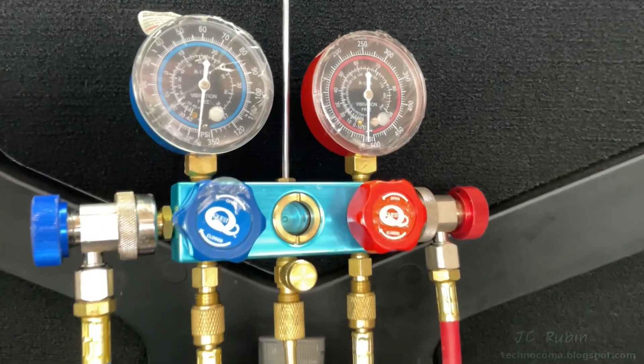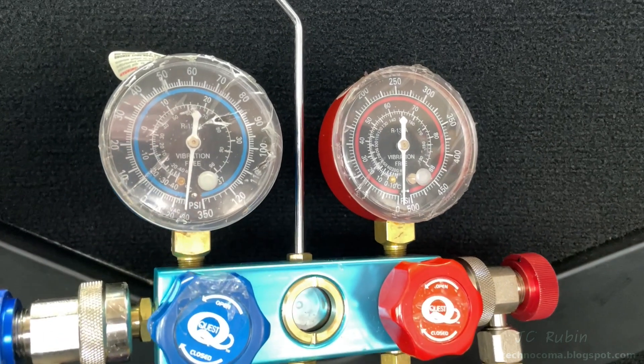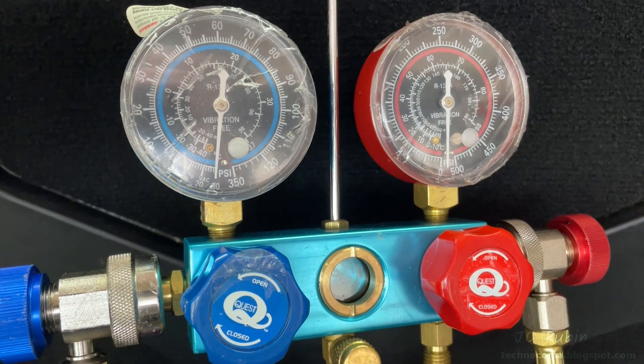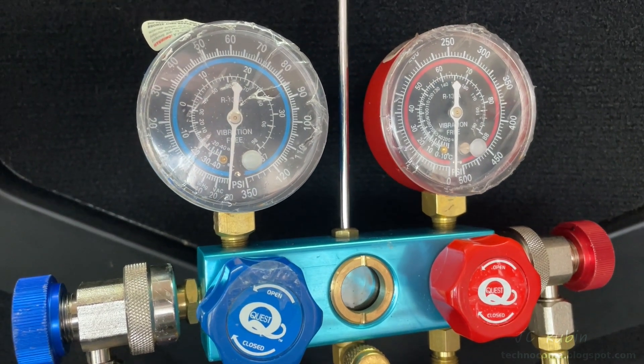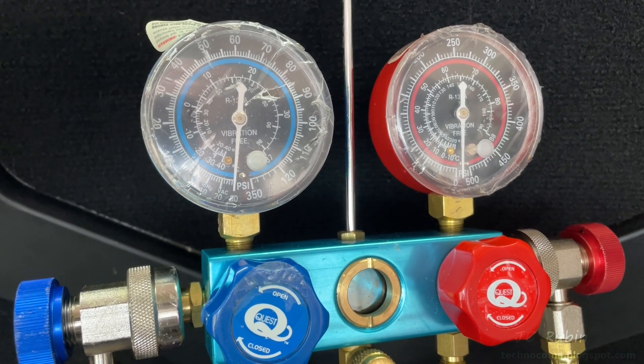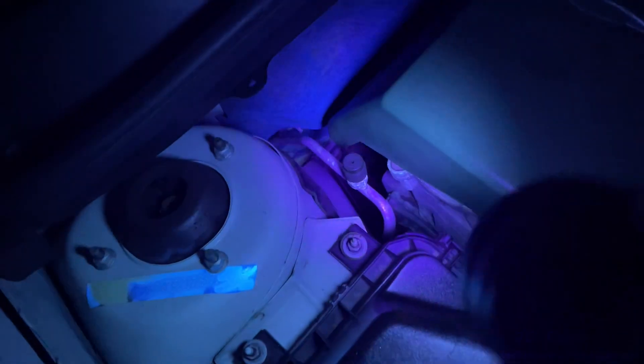I've also cleaned up my gauges, lubricated the fittings, put a vacuum on them, and closed them for a couple of days. They're holding at negative 30 pounds, so that's good. I'm going to run the car with the AC on in the hopes that the compressor cycles a bit with whatever may be in the system.